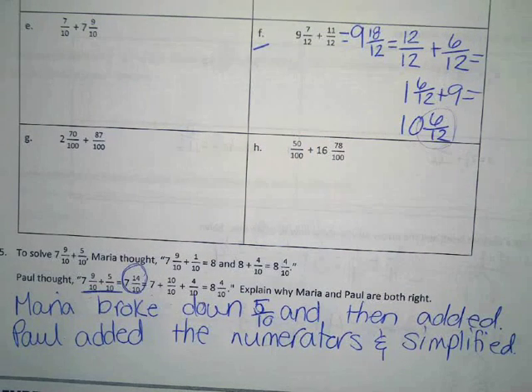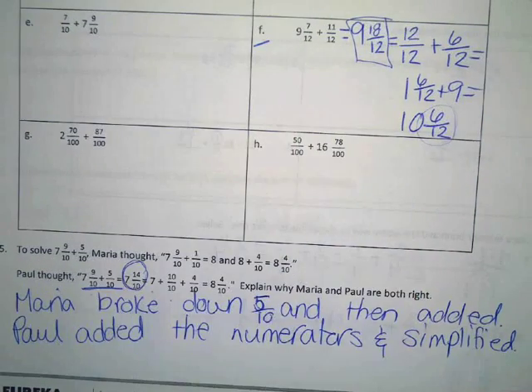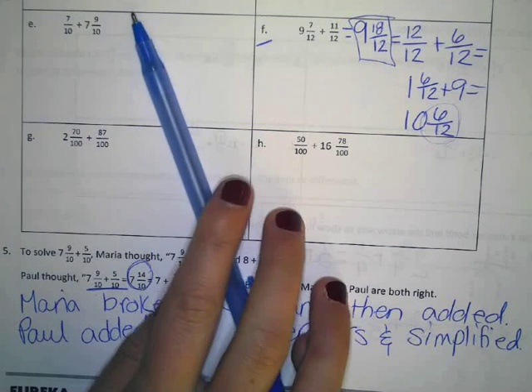So basically, for these ones, if you want to add the numerators up you can totally do it this way. Maybe you looked at nine and eighteen twelfths and knew right away that was equal to ten and six twelfths. If you don't like doing it that way, you can do it these other ways. There's lots of ways to get to the right answer. Alright, here is your job: finish all the boxes in number four and do lesson 30 homework. You have about 18 minutes — plenty of time to get it done.